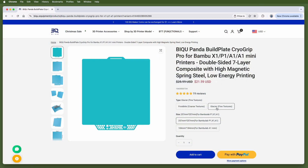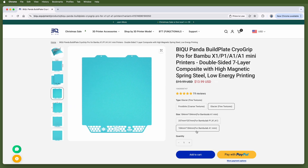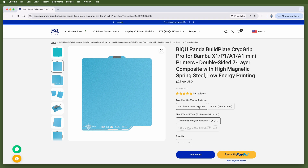They've got them for the larger 256-millimeter-sized Bamboo Lab printers, like the A1, P1, and X1 series, as well as for the 180-millimeter-sized A1 Mini. The larger ones are about $24 US, while the smaller ones are about $14, and they're linked in the description if you want to check them out.